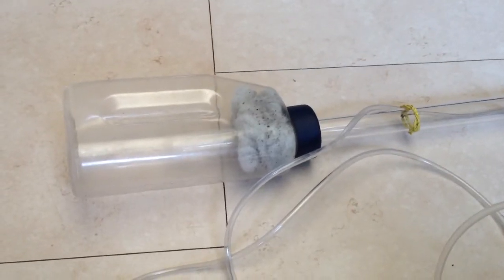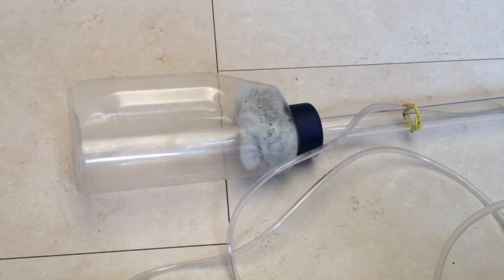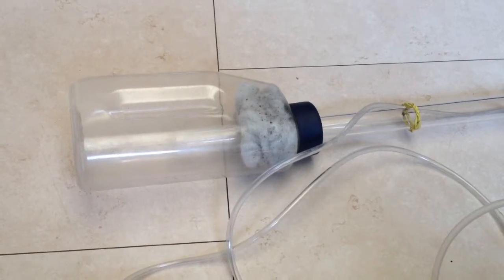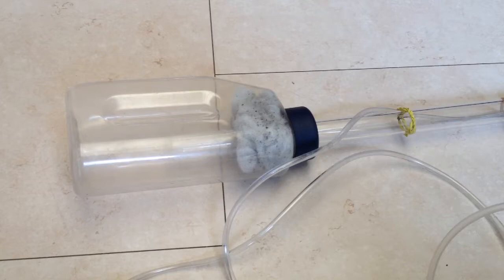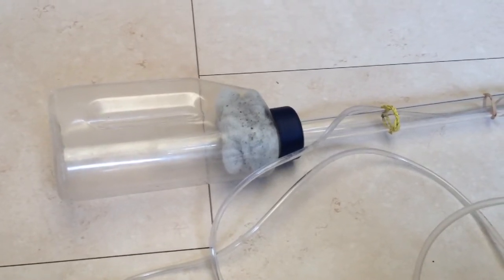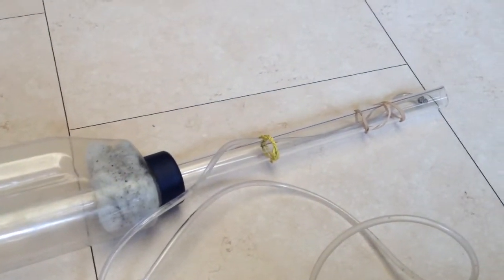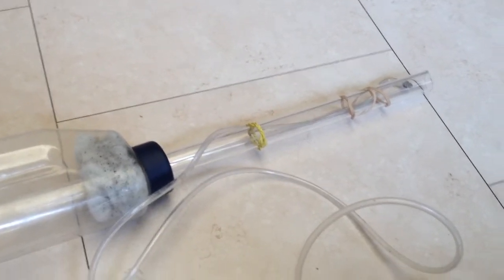Hello, I'd like to demonstrate a very simple DIY airlift gravel filter used for cleaning gravel in an aquarium. The system is very simple. It involves a container with a plastic tube passing through it, and at the end of the tube, there is a hole in which another plastic tube is connected to an air pump.